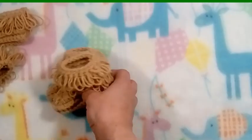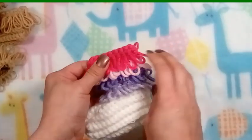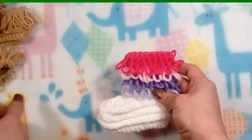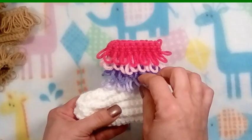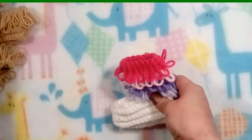You can also be versatile with this and do these rounds in different colors. I did four rounds here because each loopy round consists of two rounds — you have to have a single crochet row before it. So without further ado, let's get started.